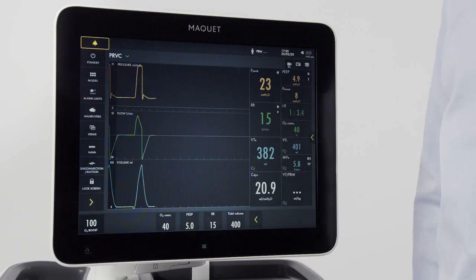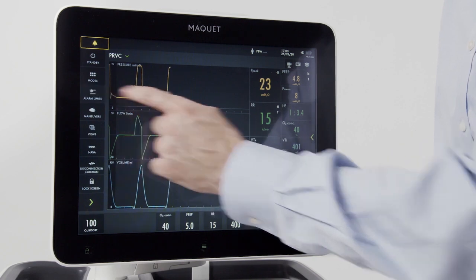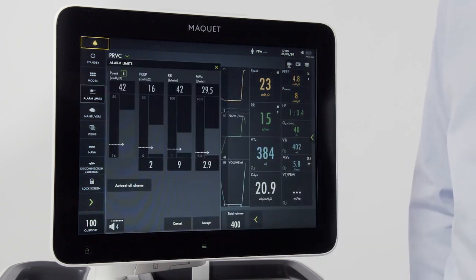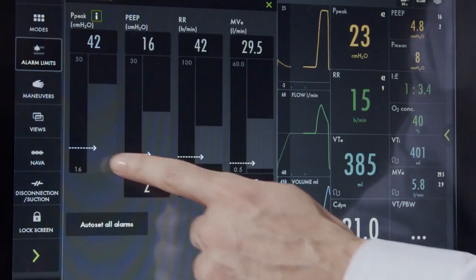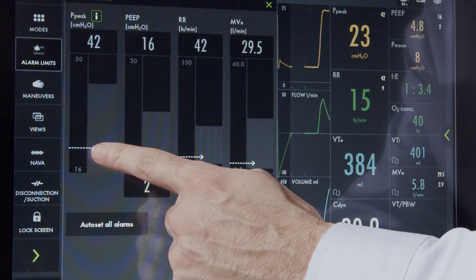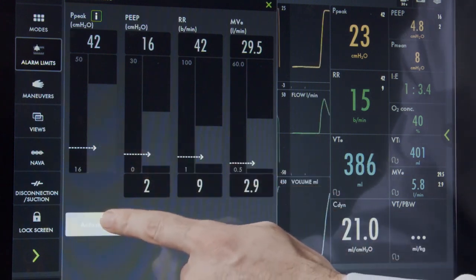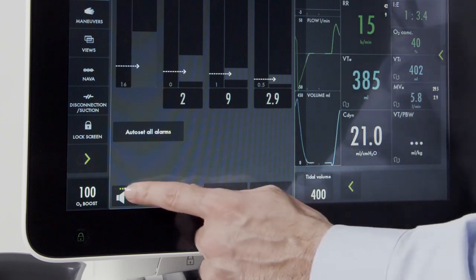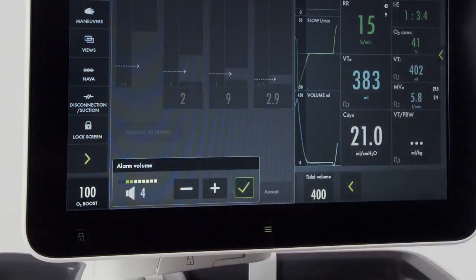To access the alarm settings, press the alarm limits button. From here, high and low alarms can be set for each parameter. The white arrow indicates the measured value for each parameter. You also have the ability for auto-set of alarms — when pressed, the machine will recommend settings for each parameter. Alarm volume may also be adjusted if necessary.